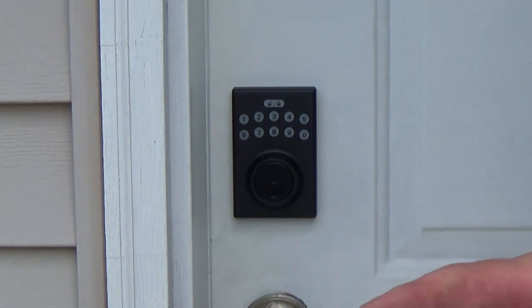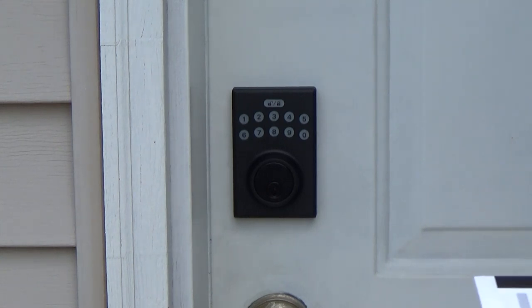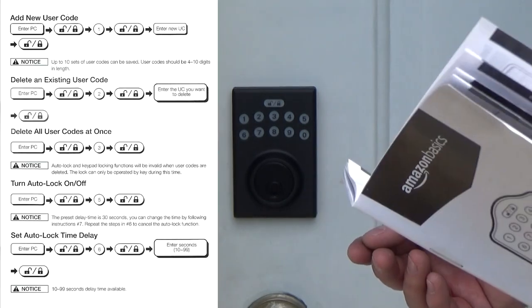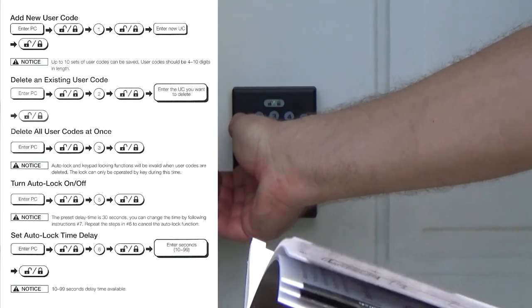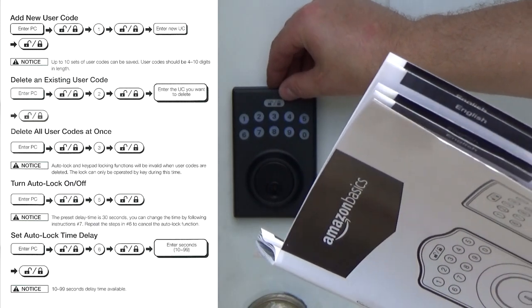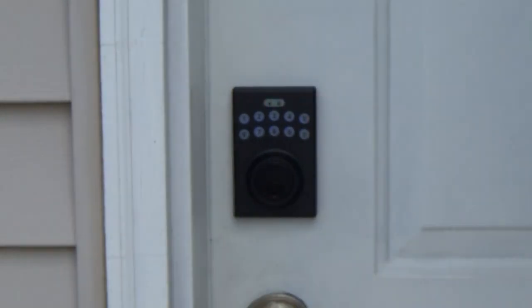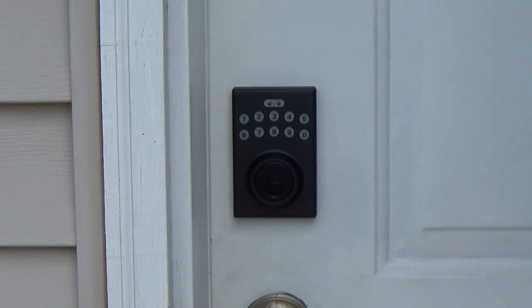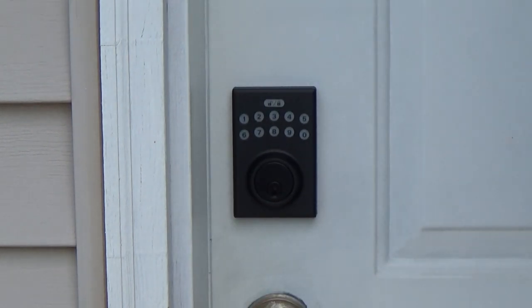Now we're going to set auto-lock, which is useful for when you jump out and forget to lock. To set auto-lock, the programming code is one-one-one-one-one, then lock, then five, then lock. It takes 30 seconds, so let's see if in 30 seconds it should lock.